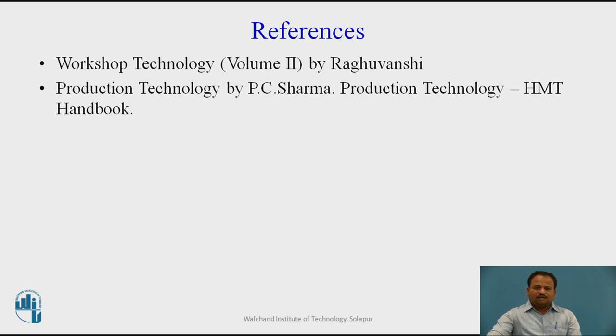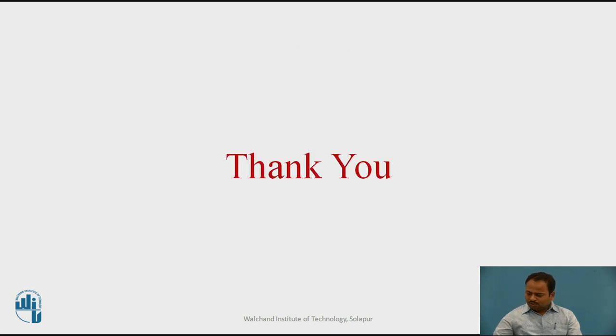For further reading, I recommend: Workshop Technology Volume 2 by Robo Moshi, and Production Technology by P.C. Sharma, also called the HMT Handbook. Thank you.